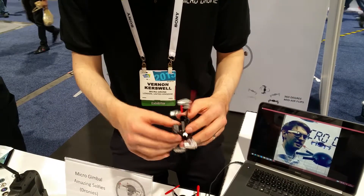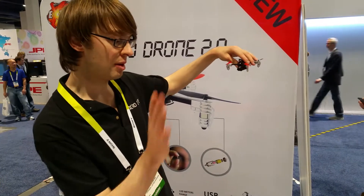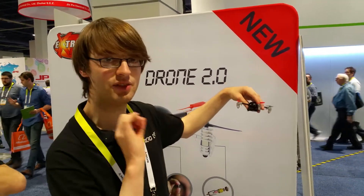You put them forward facing or backwards, so when you're flying you can take selfies while you're flying away from you. You can take a video of your whole family or group of friends who will be raving as the video turns out.